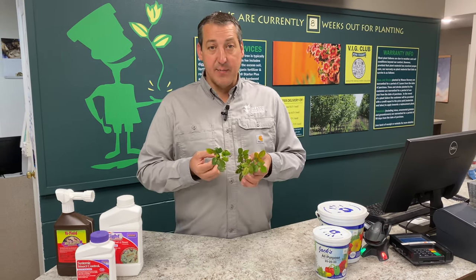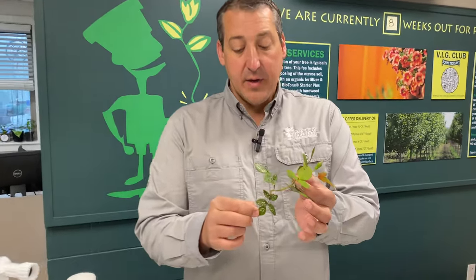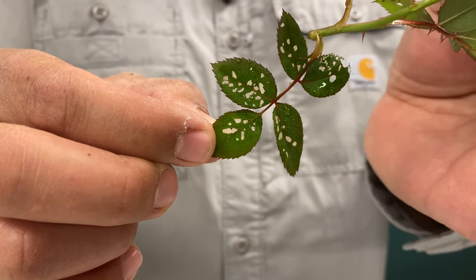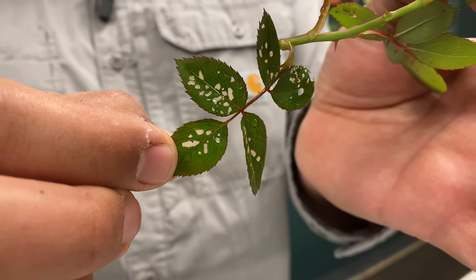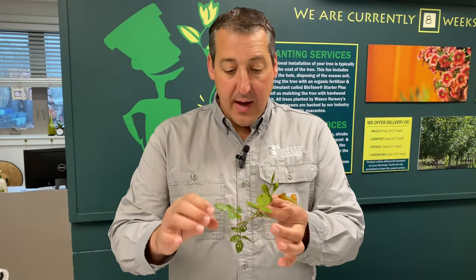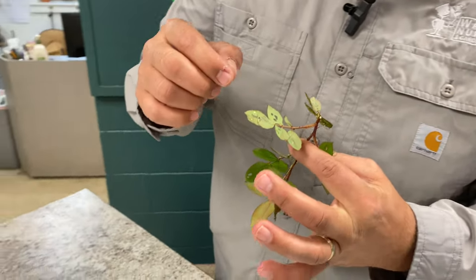I brought two samples in from some roses that I collected, and this one right here has an insect called rose slug sawfly. You can see the damage on there — small, sometimes they're holes, sometimes they're more what we would call windows because the insect has fed on the leaf surface, making it almost transparent, which then may turn white after a while. Sometimes that center area just gets completely chewed out into a hole, and sometimes you're just going to see little dots on the leaf. This is damage caused by the rose slug sawfly, and if I flip this over we'll be able to see the insect.